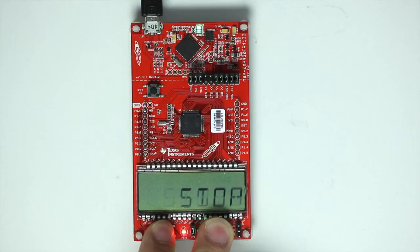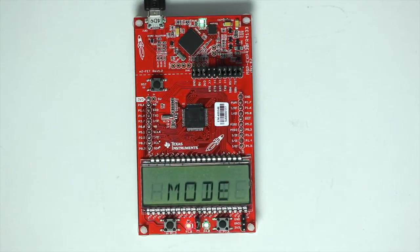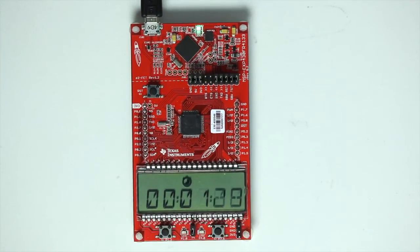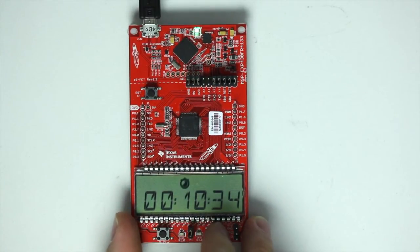Let's jump into the stopwatch mode first. This mode turns the LaunchPad into a stopwatch that counts upward from 0 to 100 hours. From left to right, you can see minutes, seconds, and milliseconds. At 60 minutes, the display shifts to show hours, minutes, and seconds. Split time is also supported, where the display freezes while the stopwatch continues running in the background.